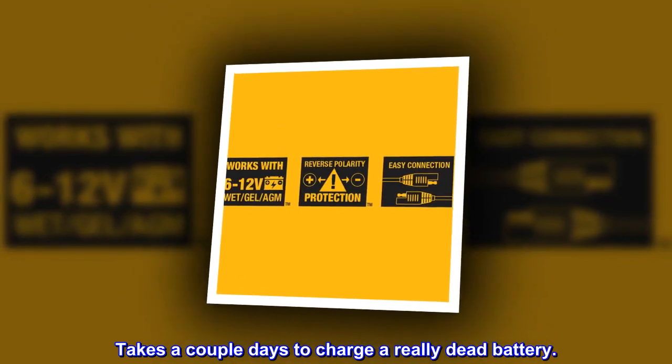Takes a couple days to charge a really dead battery.